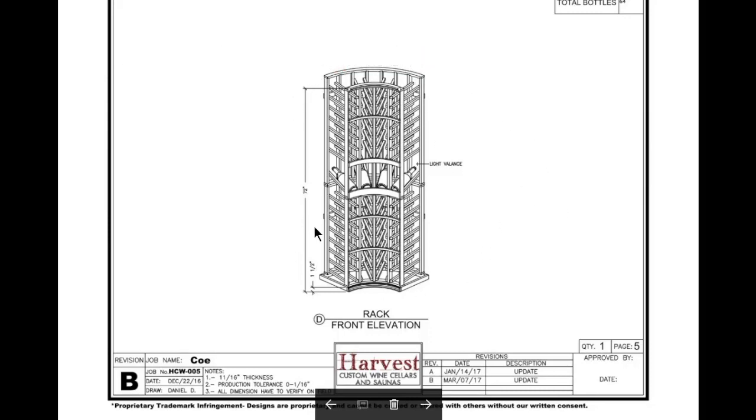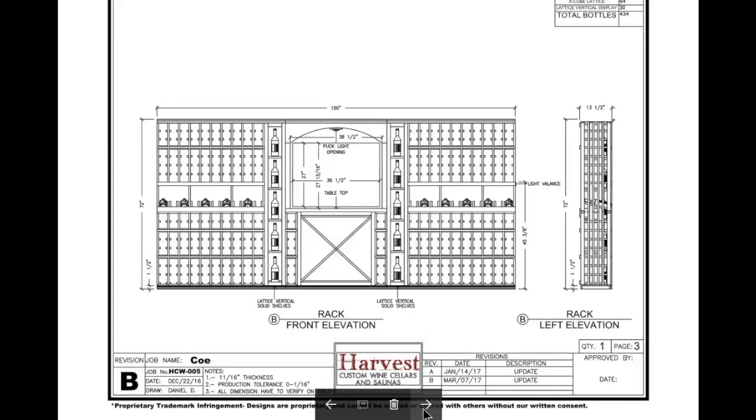In the corner on wall D, this is kit racking with a curved corner. There's a light valance that wraps around the high reveal display row, which ties into the left side of the focal wall where the light valance and ribbon lighting continue along the display rows on both sides.